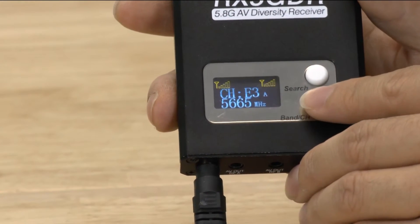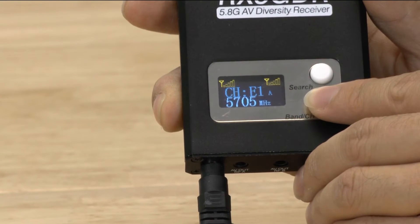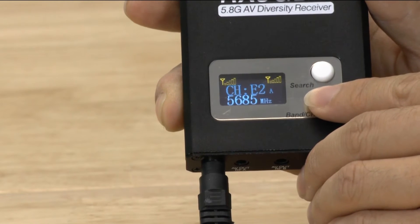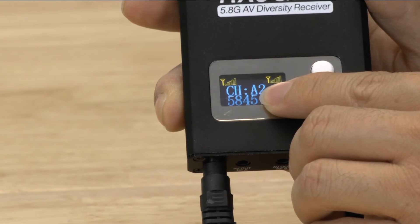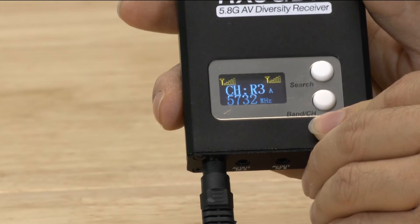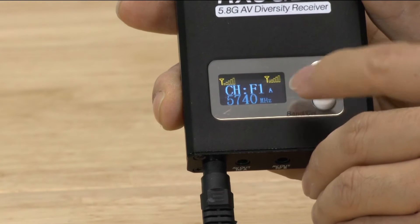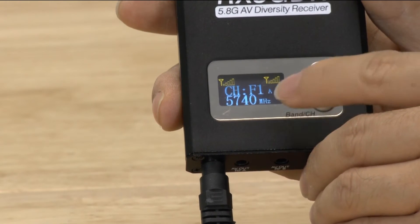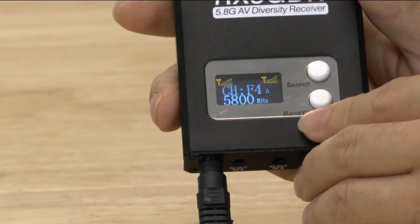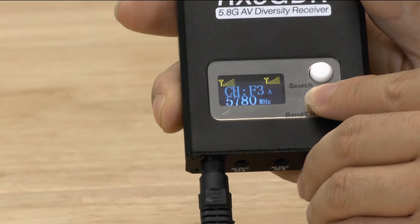Let's talk about the bottom button first. A short press will cycle through all of the channels — I'm on band F right now and can cycle through all eight channels with short clicks. If you do a long press, it'll go to a different band. The only thing I don't like is that when you press, it immediately jumps you to a different channel and then to a different band, rather than waiting until you release. It's not a big deal, and flipping through channels overall is fairly easy.